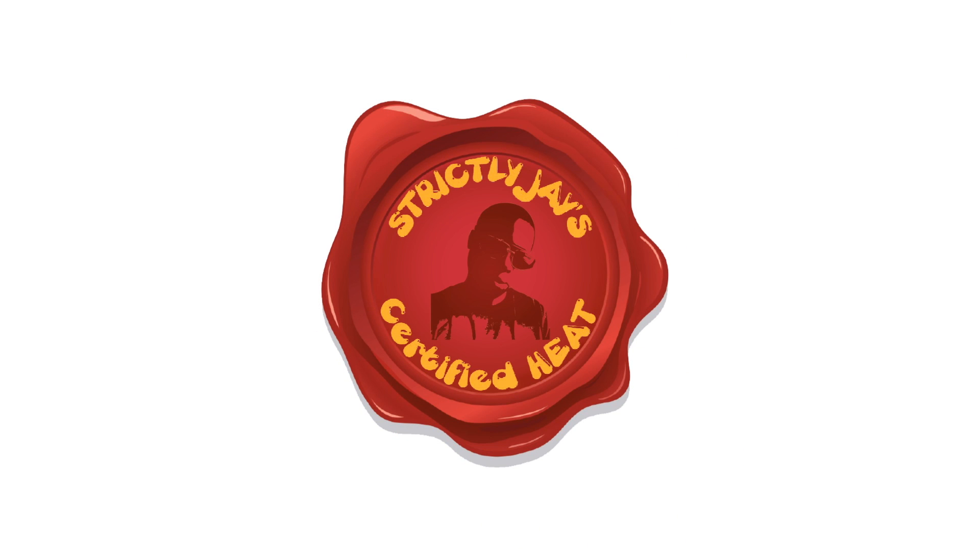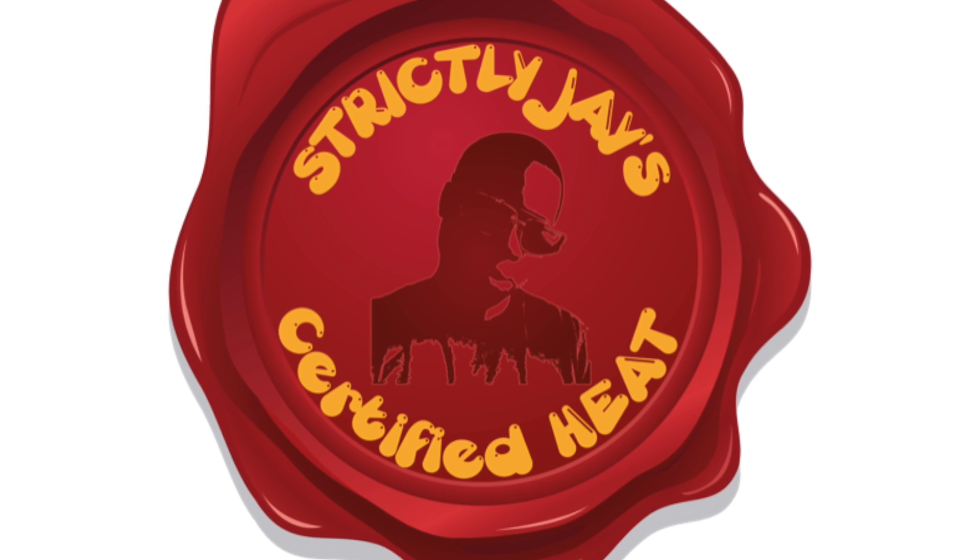Welcome to Strictly Jay's Certified Heat. I'm not one to follow what everybody else is doing, so I want to say I'm just doing it because I like the shoe — not just because nobody else is.